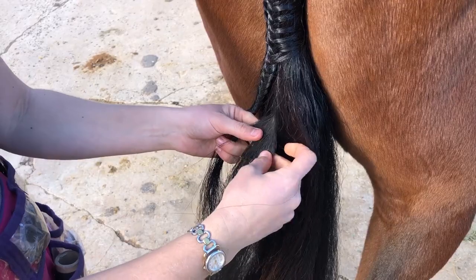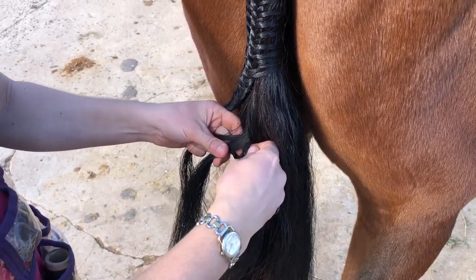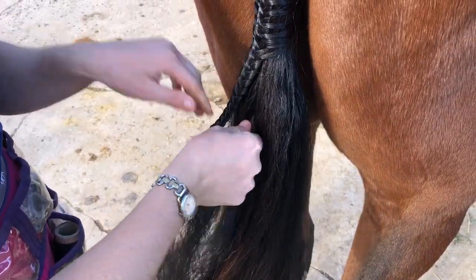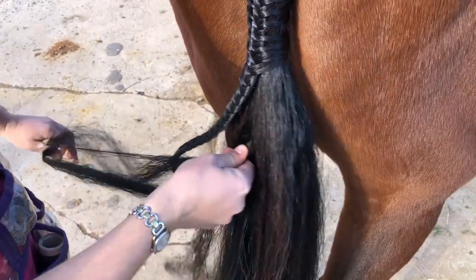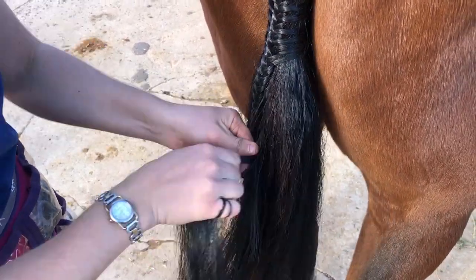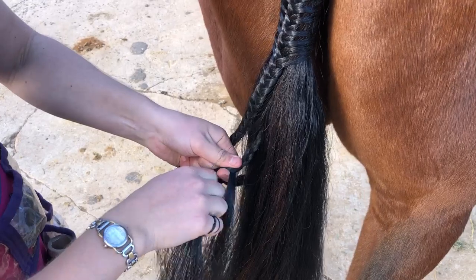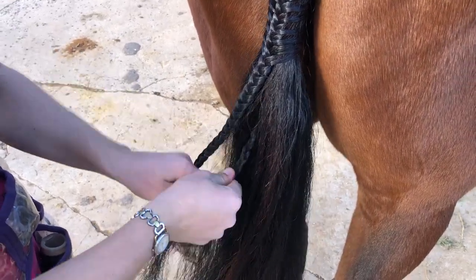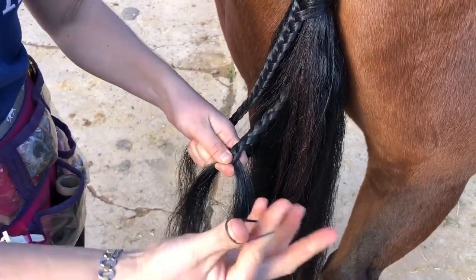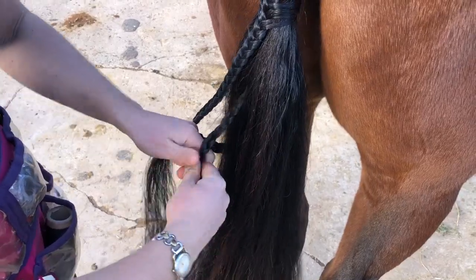Now we're going to make a plait right at the tip of his dock. You want to make these plaits very firm and tight because when they're loose they come undone, and that's when you lose your tail in the ring — and no one wants to lose a false tail in the show ring, even though it has happened to us all. I recommend plaiting about 10 centimetres — up to you as the plaiter, whatever works for you and your horse. Then have at least three rubber bands on the end of your plait and make sure it's nice and tight.